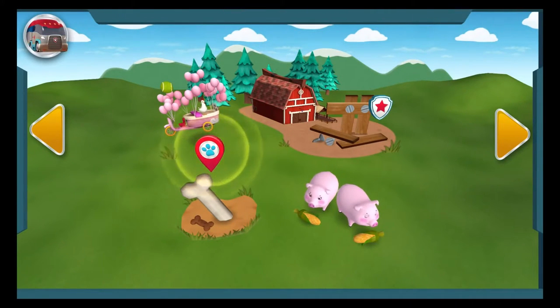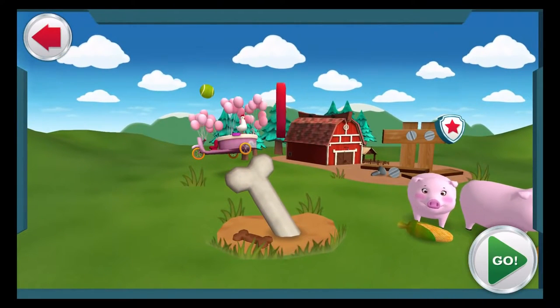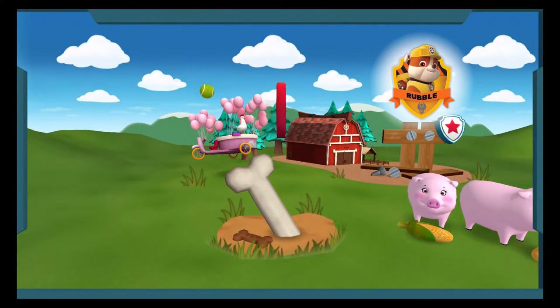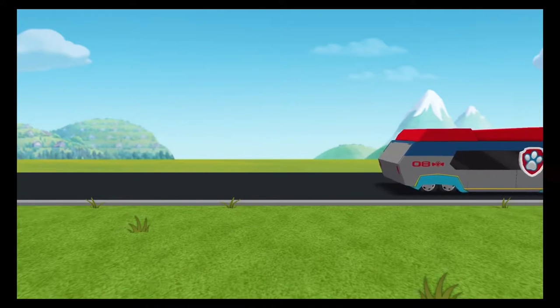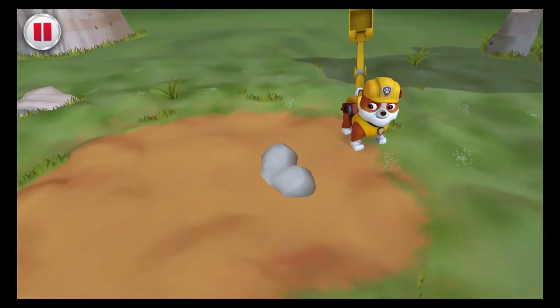This mission needs the Paw Patrol on the double. Farmer Yumi and Farmer Al found a rare dinosaur bone. We have to help dig it up so it can go to a museum. When it's time to dig, it's time for Rubble. I can dig it.